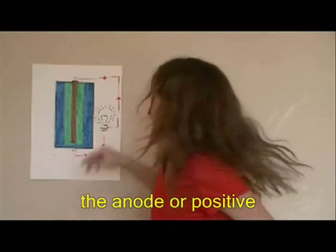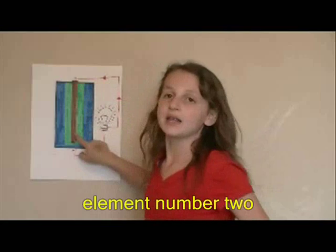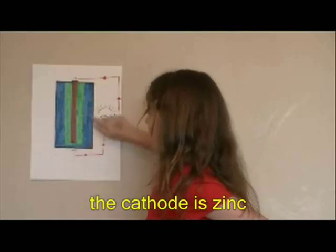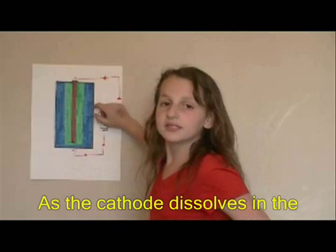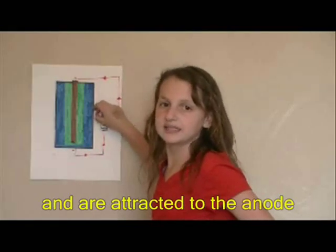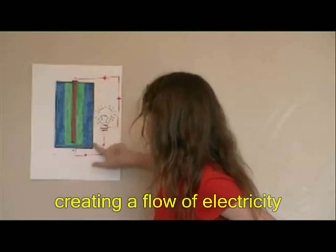Element number one, the anode, or positive, is carbon. Element number two, the cathode, is zinc. As the cathode dissolves in an acid, electrons are set free and are attracted to the anode, creating a flow of electricity.